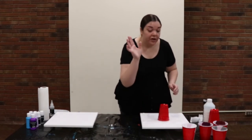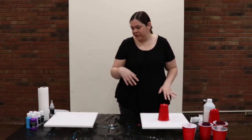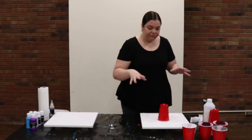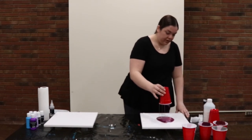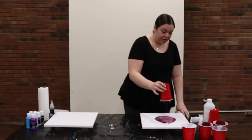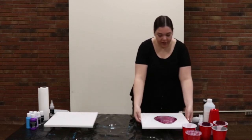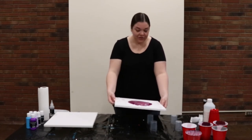Once the base color is drizzled around the edges, I'll keep it nearby in case I need more, especially on the edges. Some people like to spread this out with a paintbrush or popsicle stick — just make sure your paint has room to spread. Then I'm going to lift my cup from the canvas and let the paint spill out. I'll wait a moment for the rest of the paint to drip. The colors I have are rose, plum, gray, and my white base.